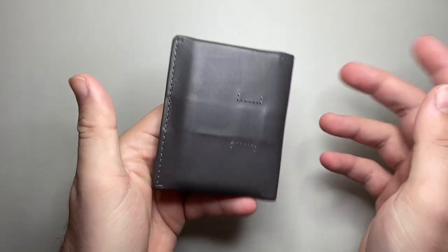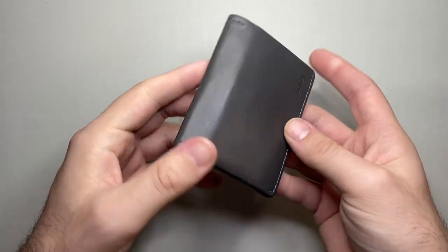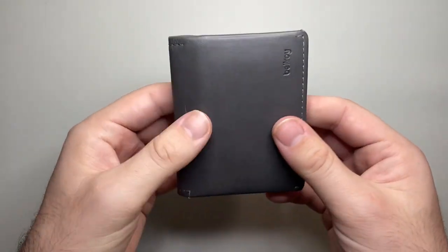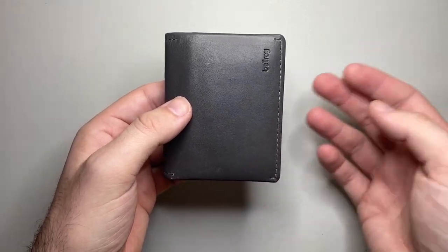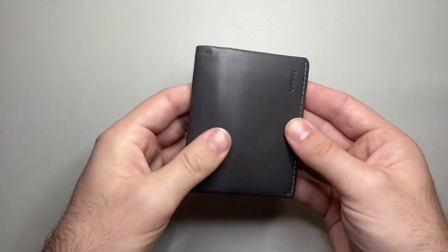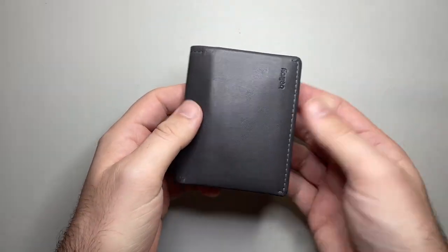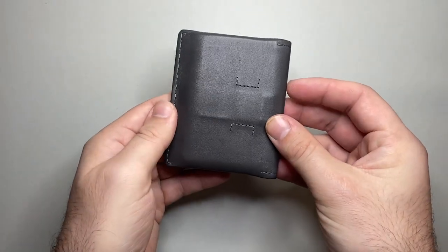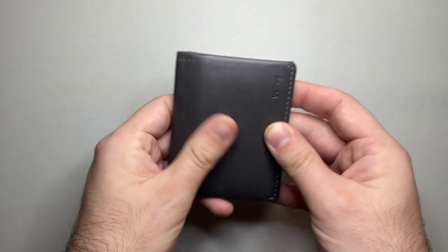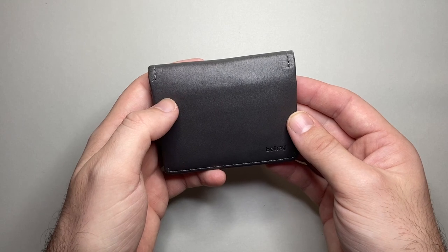Let's talk pros and cons, now that I've given you the specs and shown you what it can hold and how it holds up after three months of use. Going forward, this wallet will wear and patina and get worn in, which is nice. After three months you can see it's holding up really, really well, and that real leather is going to give this a really nice lifetime — as they give it a three-year warranty, they do stand behind the product.